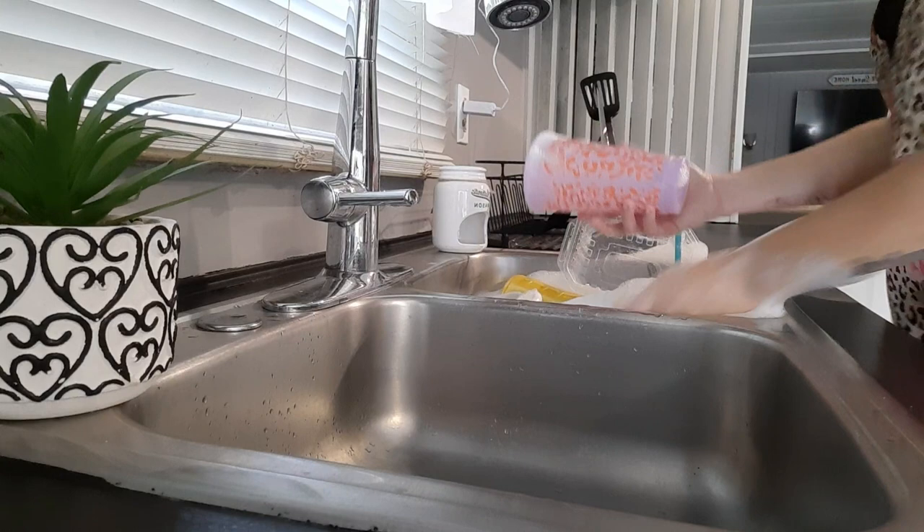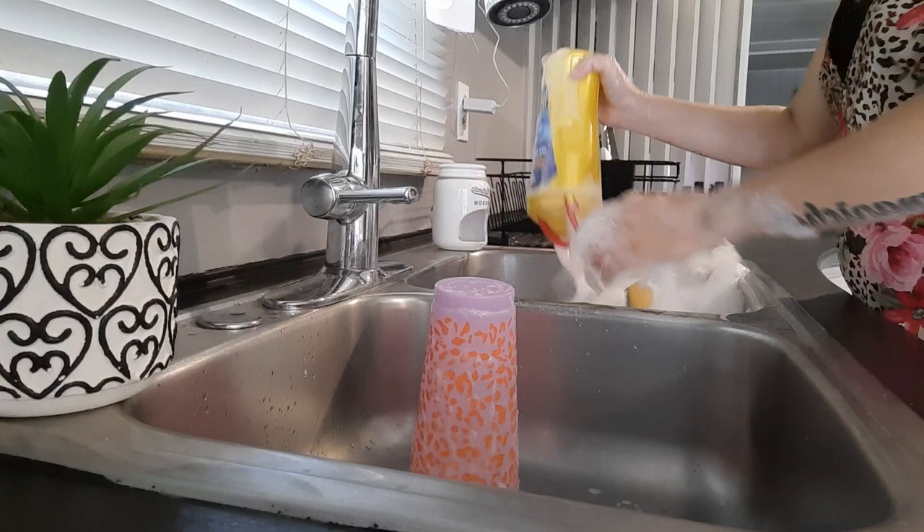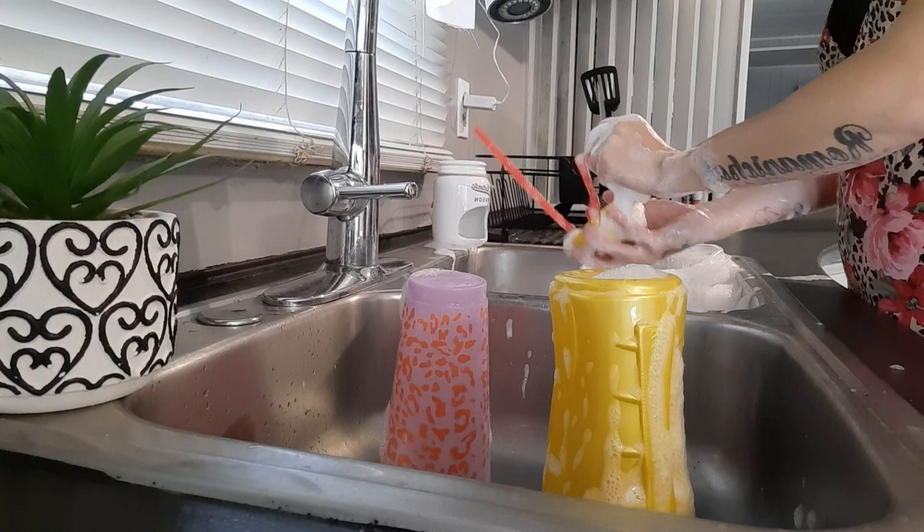Moving on to my dishes — I've mainly just got a sink full of dirty cups, maybe a bowl and a couple of plates, so I'm just going to go ahead and knock these out really quick, then we'll move on to cleaning the sink out.